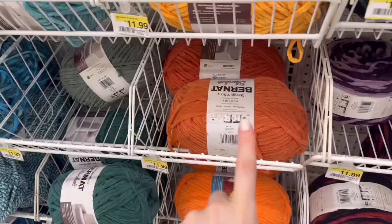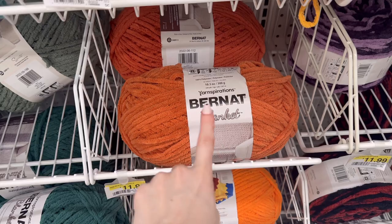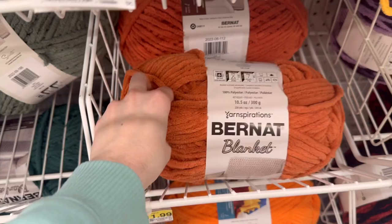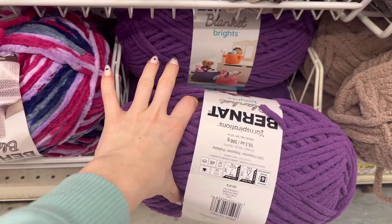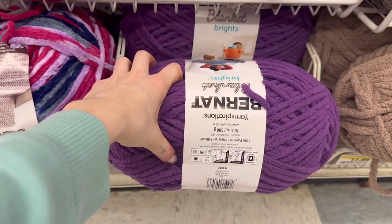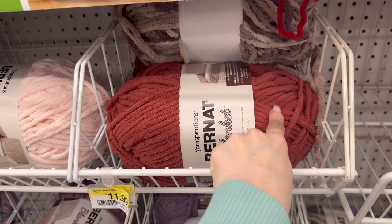This is one of my favorite brands — Bernat blanket. You can find the best selection at Joann's, online or in store. It's a blanket-type yarn, nice and thick. I use this for a lot of my plushies. It comes in a lot of bright colors that you can't find in the Sweet Snuggles brand at Michaels. I'll show you what size hook to use with this as well.